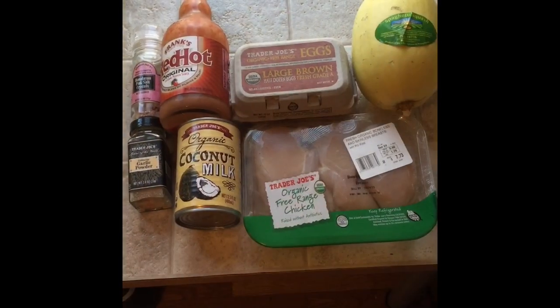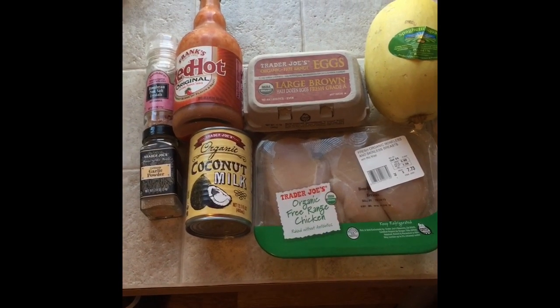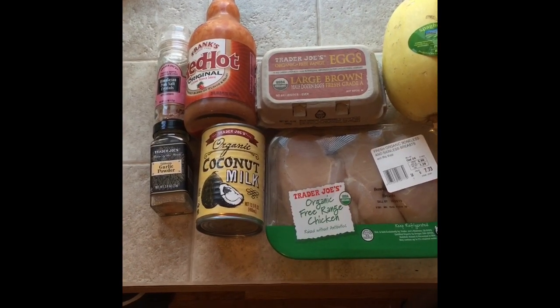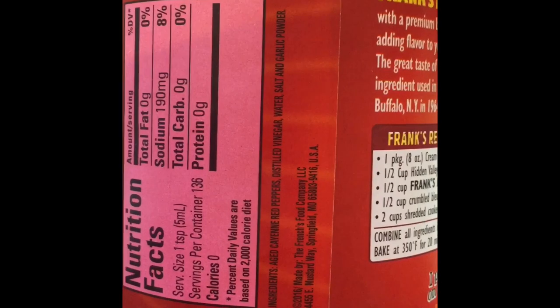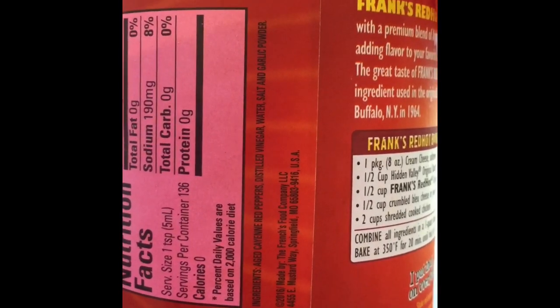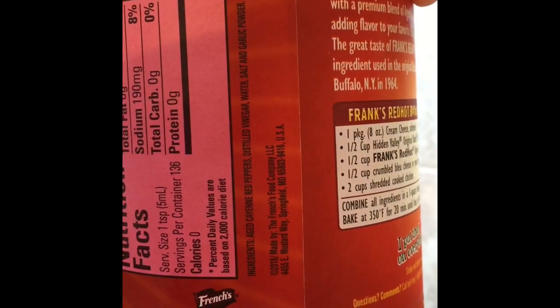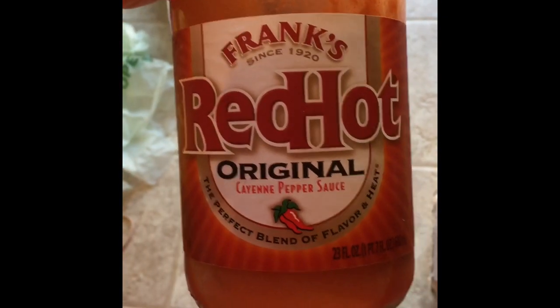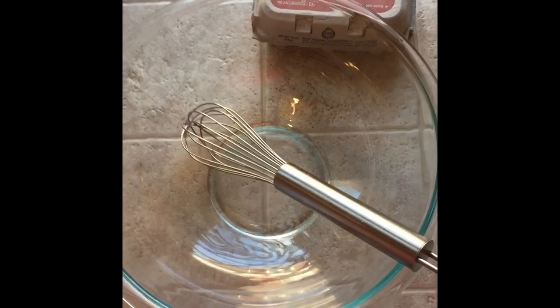I have never cooked spaghetti squash before, so this is gonna be super fun and new for me. You're gonna need a spaghetti squash, chicken, four eggs, half a cup of coconut milk, hot sauce, salt, and garlic powder. I recommend Frank's Red Hot original because the ingredients are just aged cayenne red pepper, distilled vinegar, water, salt, and garlic powder. If you get the Buffalo one, there are other weird ingredients, so I go with the original.